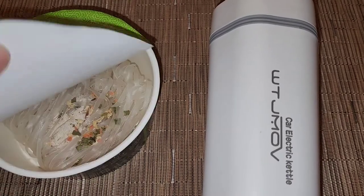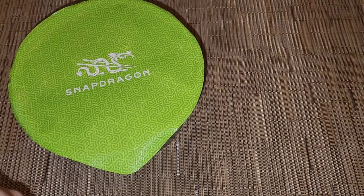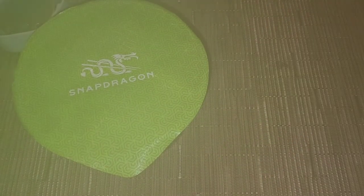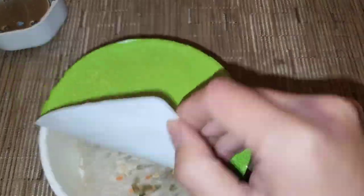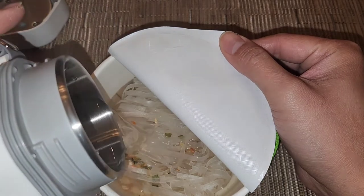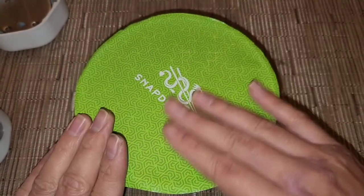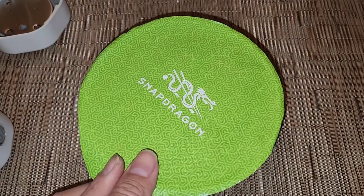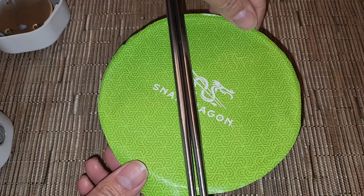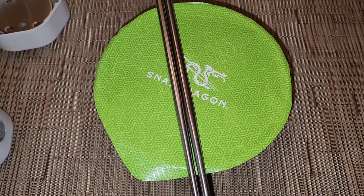One more test — I have this instant bowl of pho. I'm going to pour the freshly boiled water in and see if it cooks within three minutes. I already took out all the flavor packets. I just boiled this water in the car and didn't really give it time to cool down much — it's right after boiling at nearly its hottest temperature. I'll leave this sitting for three minutes.